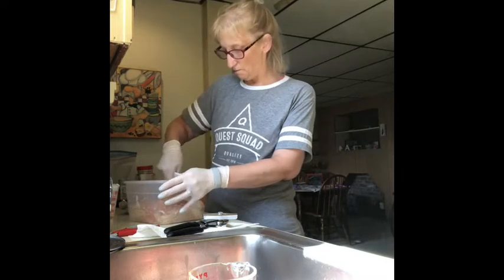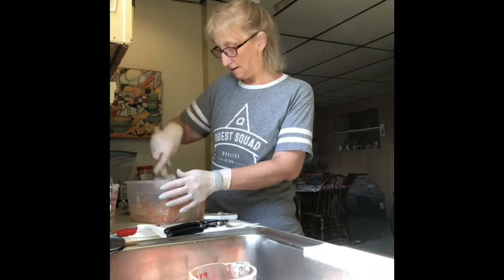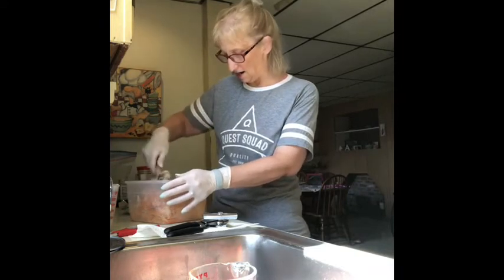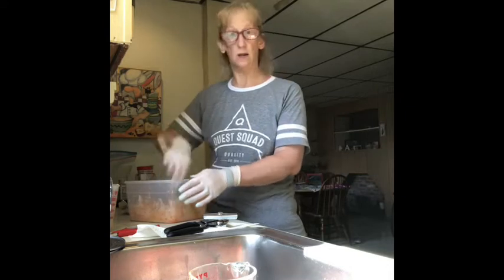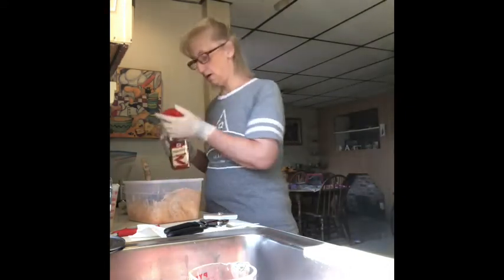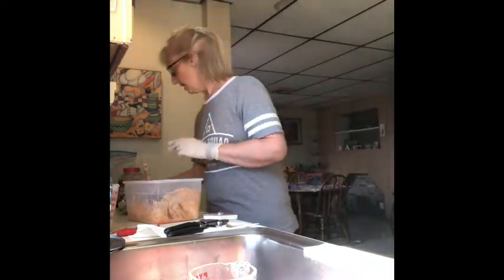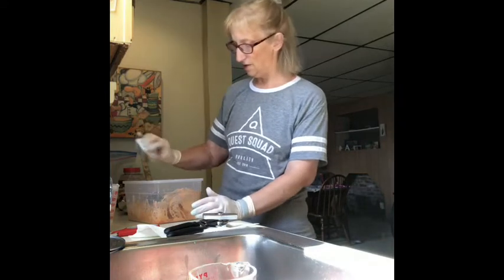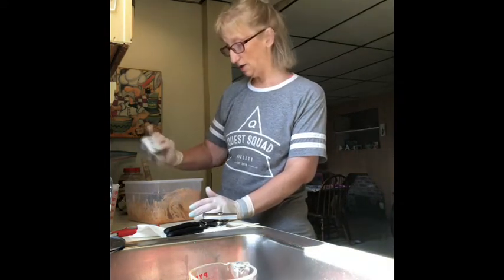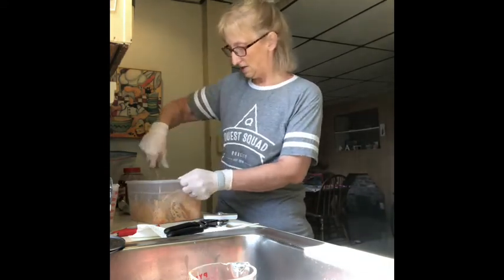I'm just going to mash it around and mix it all up. We don't really like too spicy — my husband does but the kids and I don't — so I wouldn't go more than half a cup of hot sauce. I'm going to put in a little bit of paprika; I just like the smokiness of it. I'm also going to put in some everything bagel seasoning — sounds odd but it's really good.